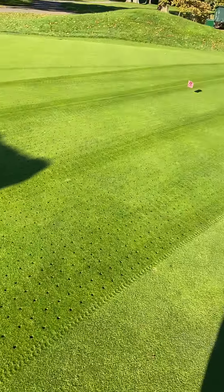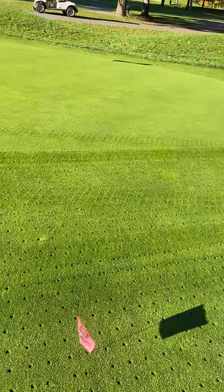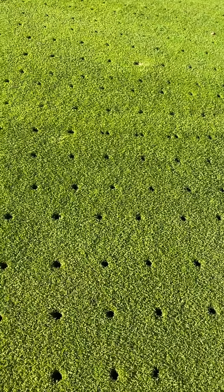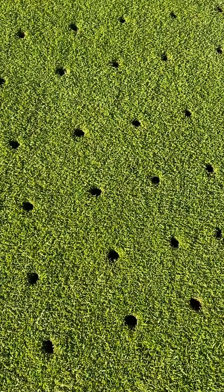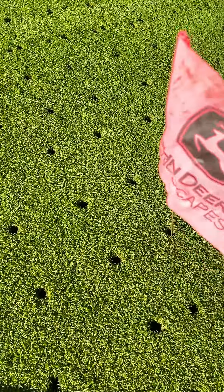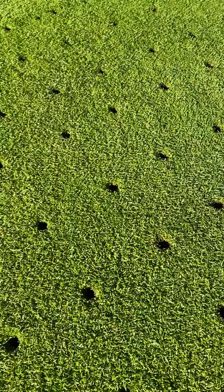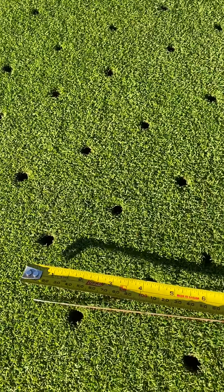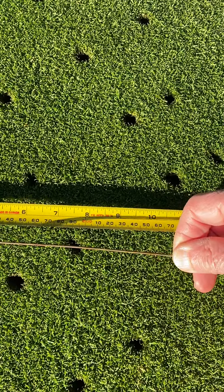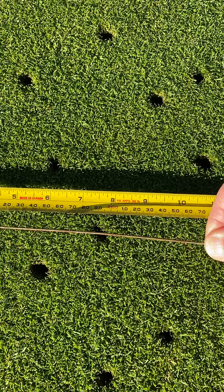I'll show you exactly the depth we're going in right now. I just put in a little wire here as an indicator, and I'll pull it out. As you can see, it's about 10 to 10 and a half inches deep — that's the depth we go in.